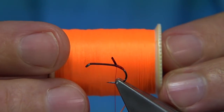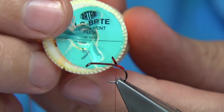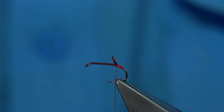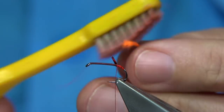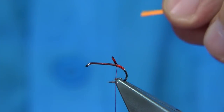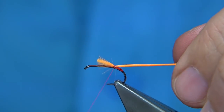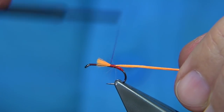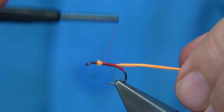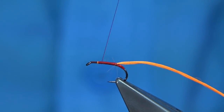For the tail I'm using Glow Bright Floss number 7 — this is a very fluorescent orange, it's Glow Bright number 7. You need about six strands, brushed together with an old toothbrush to give the fibres a tail shape. Tie this on, just catch it on the top and wind up to secure it in. Give yourself three to four millimetres from the eye because you've got two hackles to put in — quite a bit of work to do at the top.